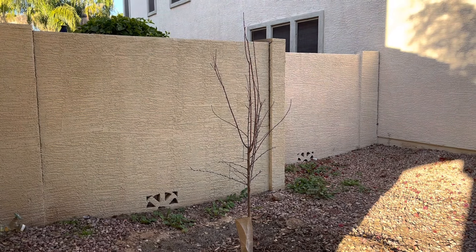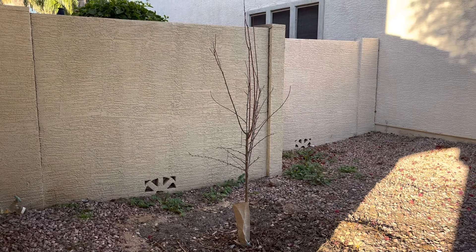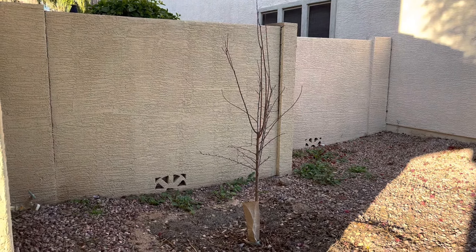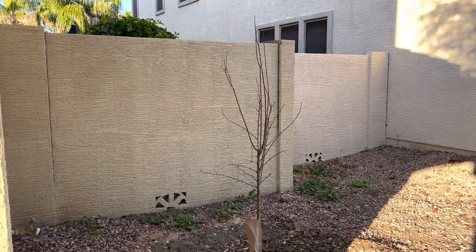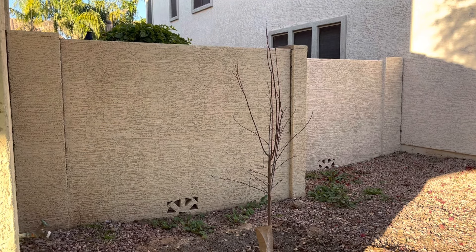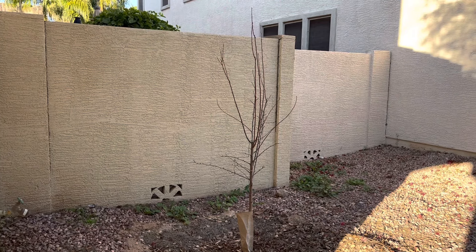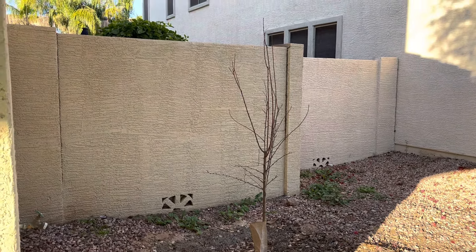This is a one-year update on the burgundy plum, planted in December/January of 2020-2021. Today is January 2022, so it's been in the ground as bare root for about a year. Before it wakes up, I'm going to prune it after the first year.